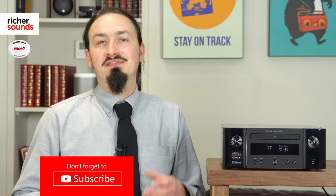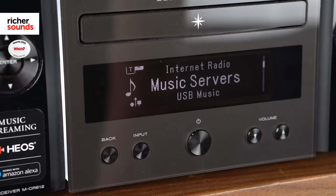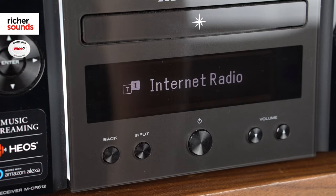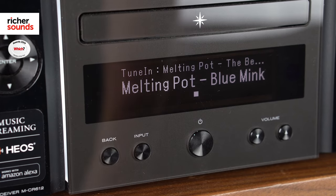With the vast majority of us now streaming our music, it's great to see that Marantz have included the facility for Apple AirPlay 2. It also has a variety of streaming services built in, such as Spotify, Deezer, and Tidal. Internet radio is also on here as well, thanks to TuneIn.